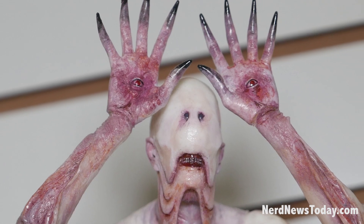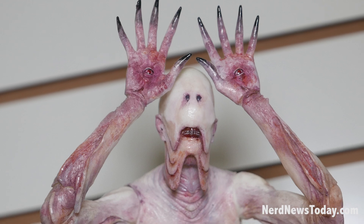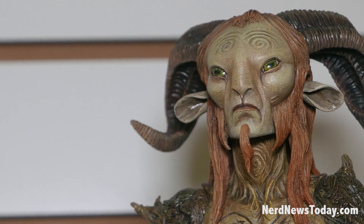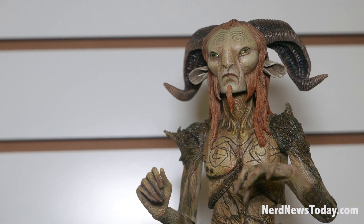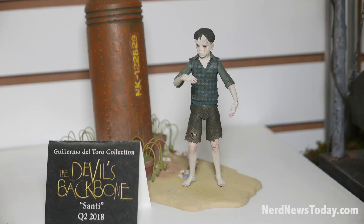Continuing on, we have the Guillermo del Toro Signature Collection. We're starting with Pan's Labyrinth from his beautiful films — one of my personal favorites. The first wave will be Santi with a deluxe nuclear bomb base from Devil's Backbone.